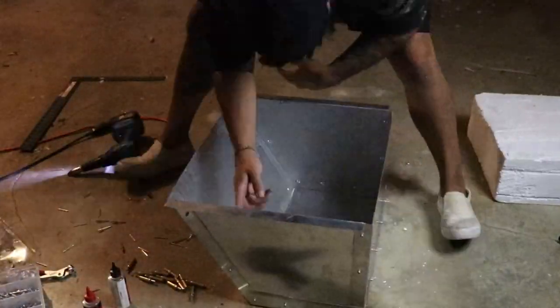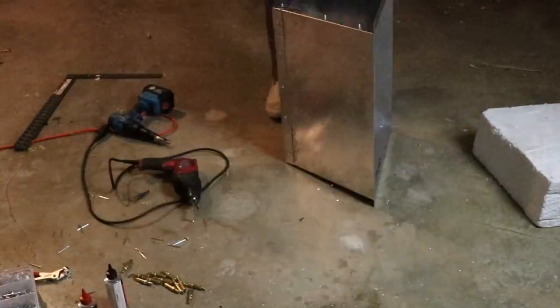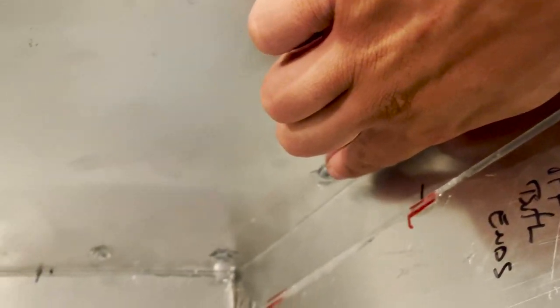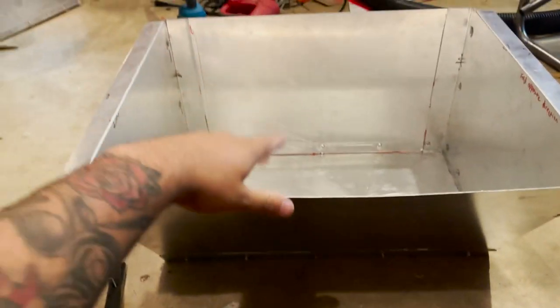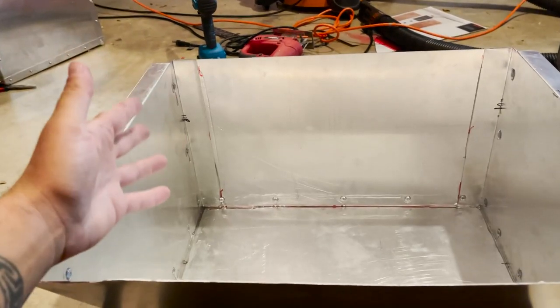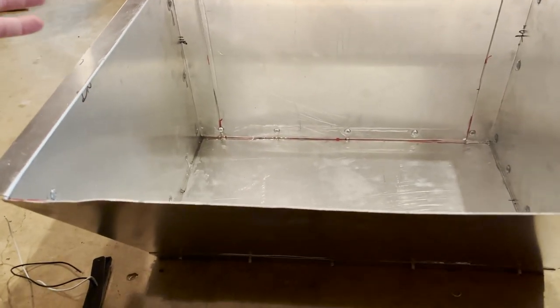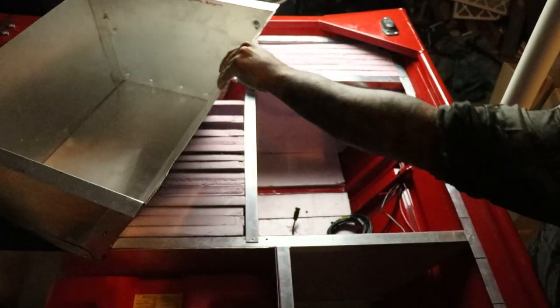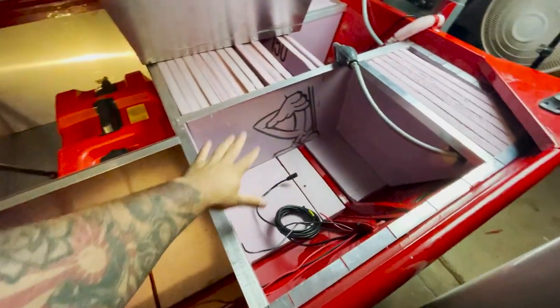I went super hard and covered everything making sure it was waterproof. The box is done, but unfortunately it's not going to fit — oh crap, I still need to draw out the hole for the gas pump.